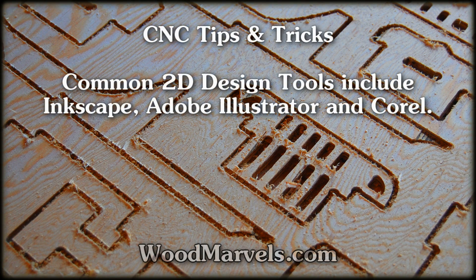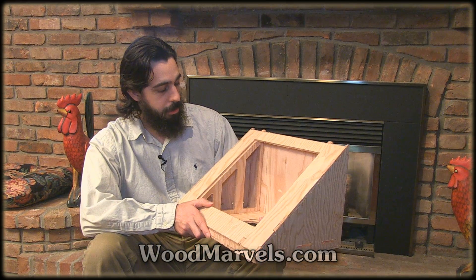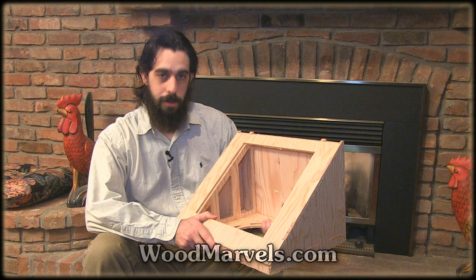Common 2D design tools include Inkscape, Adobe Illustrator, and Corel. Whether you want to learn how to draw or you want to get into cell animation, a light table like this is essential. You can get the plans at woodmarbles.com, and I'll see you in the next video.